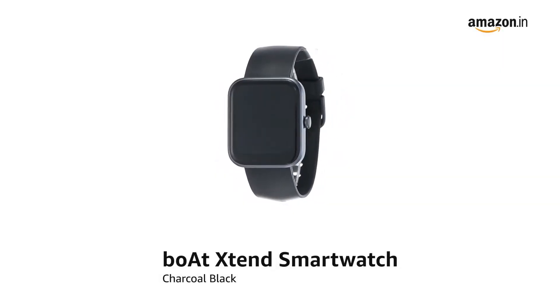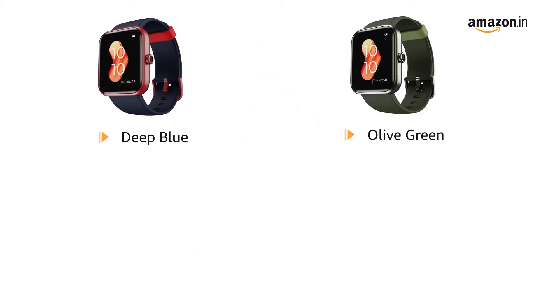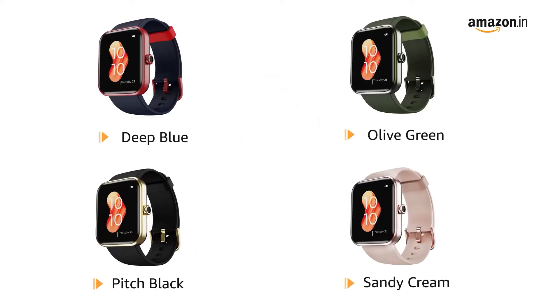Presenting BOTE XTEND Smartwatch in Charcoal Black. It is also available in Deep Blue, Olive Green, Pitch Black and Sandy Cream.